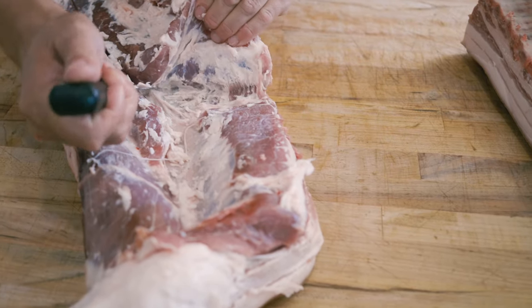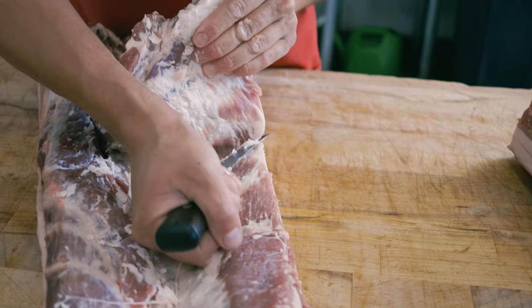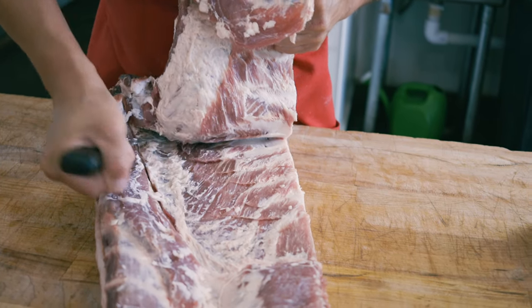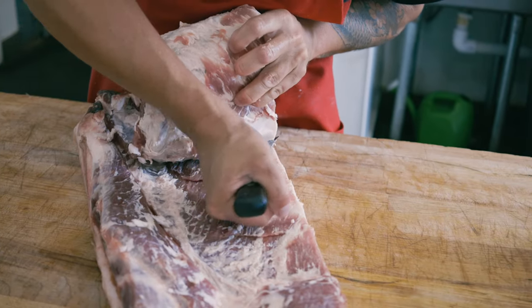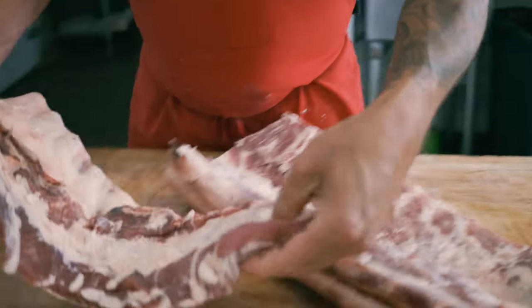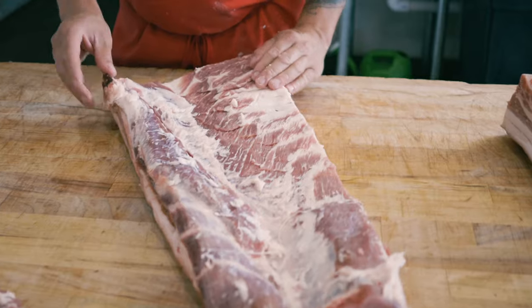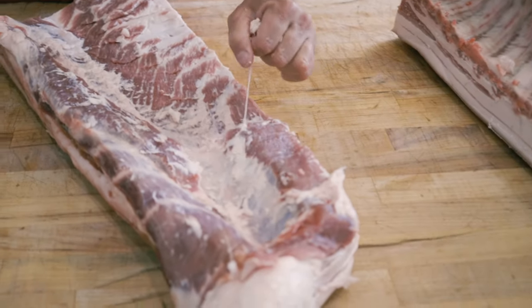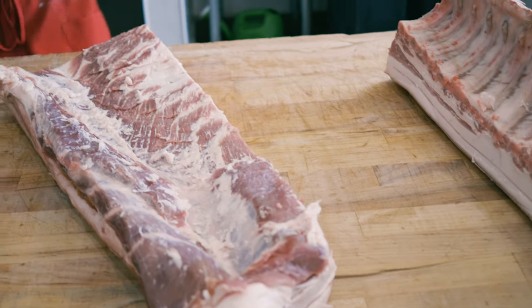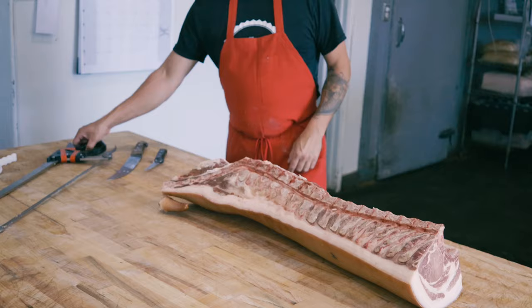Following the fat seam as a guide, James separates the spare ribs from the boneless belly. The whole belly gets brined and smoked to make bacon. That is a lot of bacon — I'm going to be swimming in bacon for the next month. All my money's going to pigs and bacon.